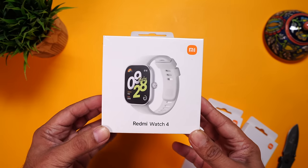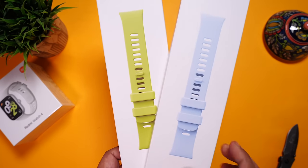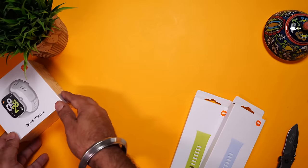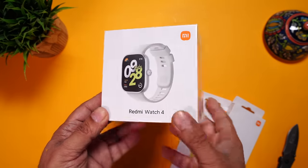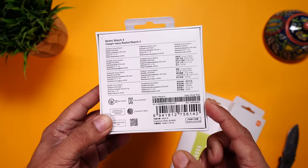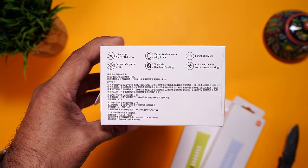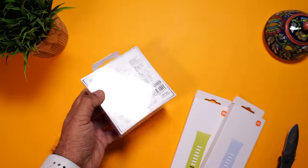Here is the retail packaging of the Redmi Watch 4. We also bought two extra straps — the green color and the blue color. We'll start with the watch itself. Here's the image of it. On the side towards the back, you can see some of its specs. There's a gray color, and on the side, some Chinese details and more features mentioned here.